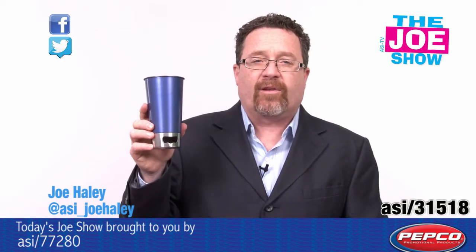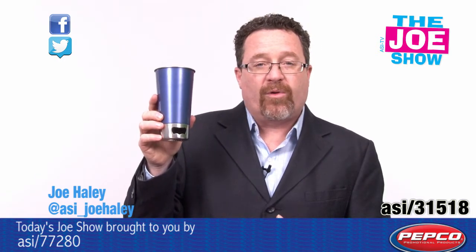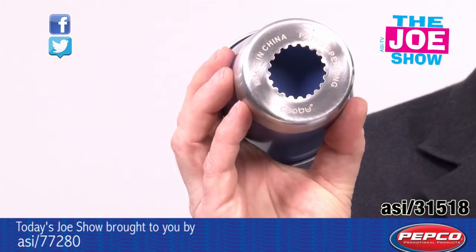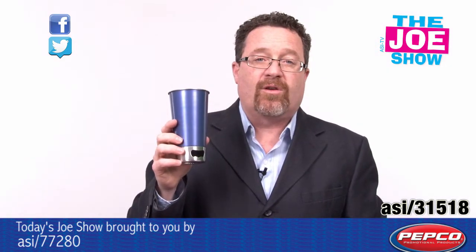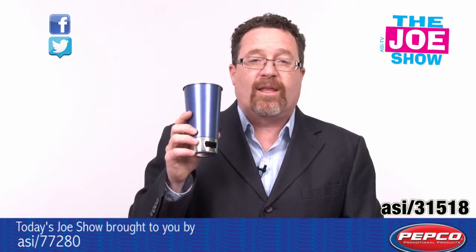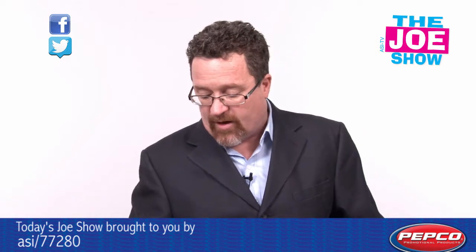Let me show you this next product — I like this a lot. We have a tumbler here. You'll see right here that is actually a bottle opener, so I can pop my favorite beverage. On the bottom I have a little area that I can use for twist-off tops, pour it into my tumbler and enjoy an ice cold beverage. Great for outdoor events, or any time in the summer, and great for beverage companies to hand out as well.